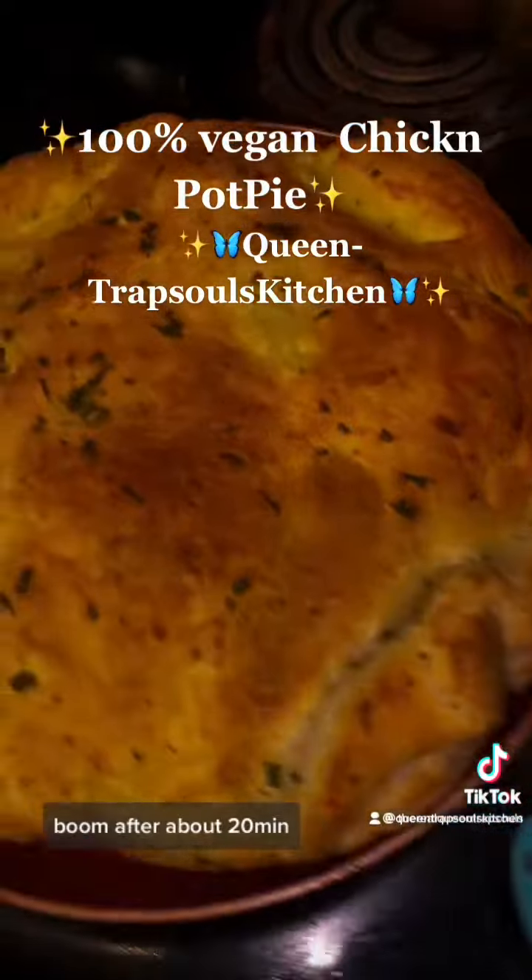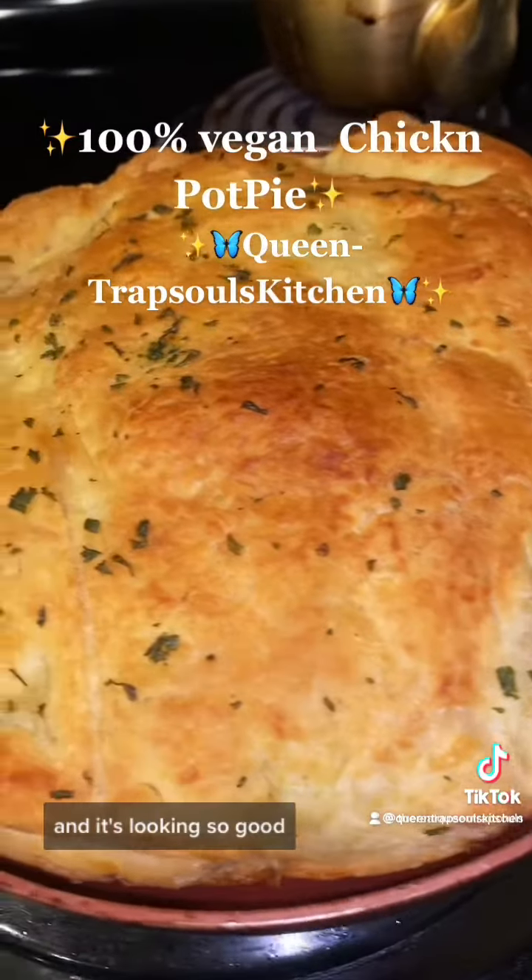After about 20 minutes, let's go ahead and take our bread out. It's looking so good — listen to that crunch.